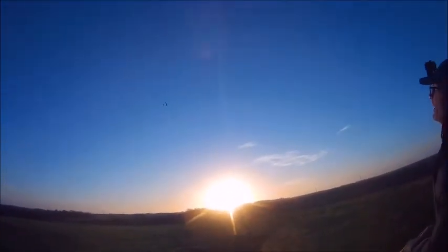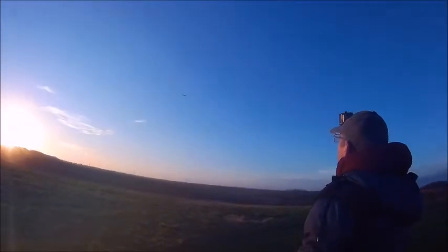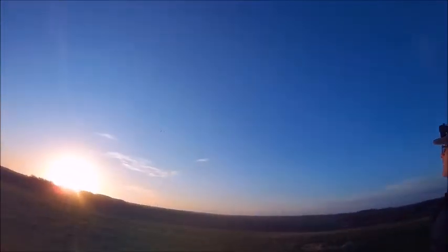You might be lower or higher. So zero is where you are? Yeah. I think that's the goal — to be able to slope soar along here.